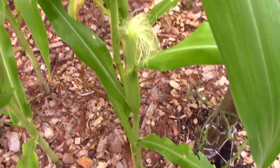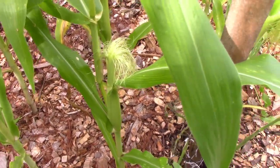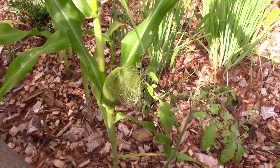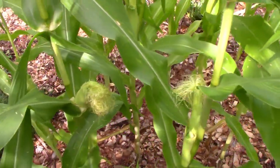Now when they start coming up, you're supposed to pick the corns within three to five days. Because it's rained so much, I've been lazy about getting out here and it's been more like seven days. They might be too big at this point.